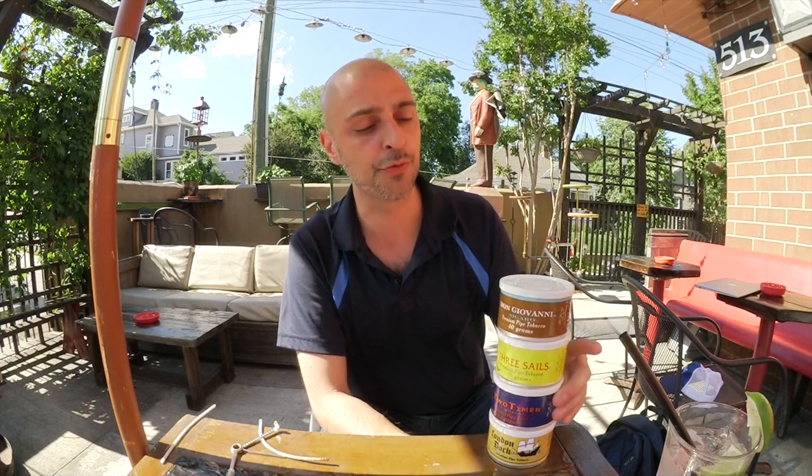I got four tins here. I've smoked them all. I'm going to spend most of my time talking about the one at the bottom, but let me give you a quick intro to the top three here.